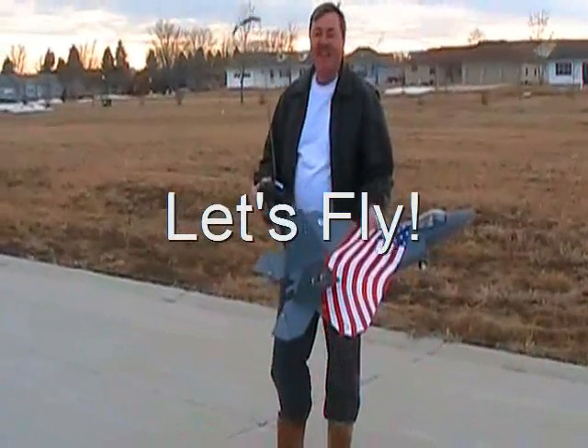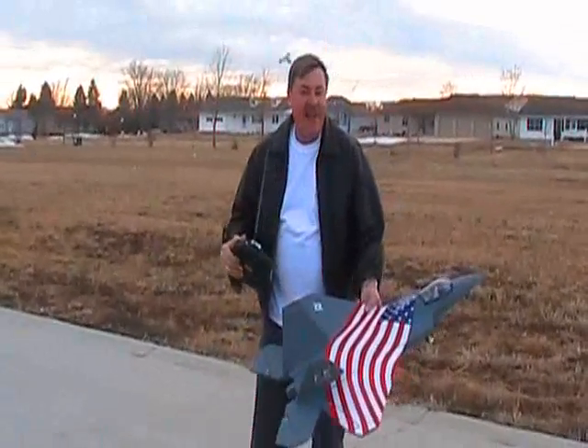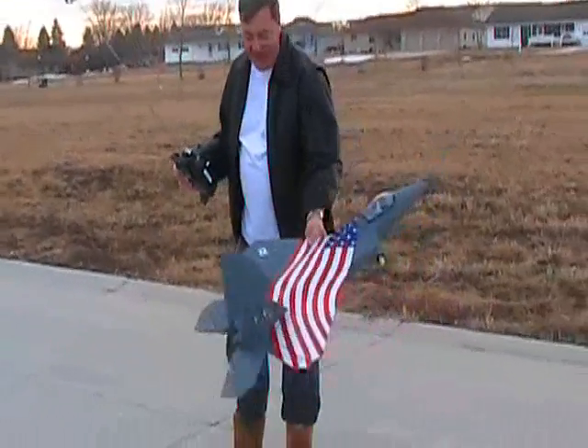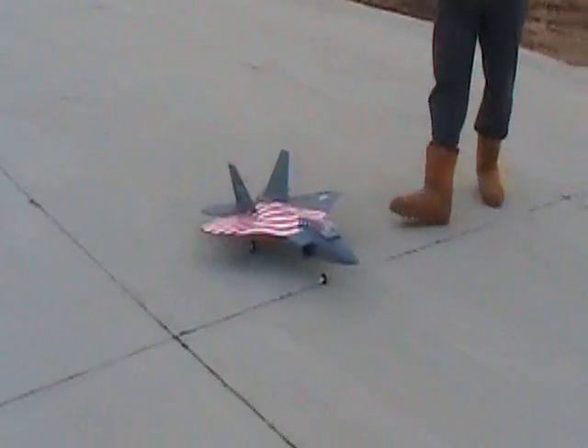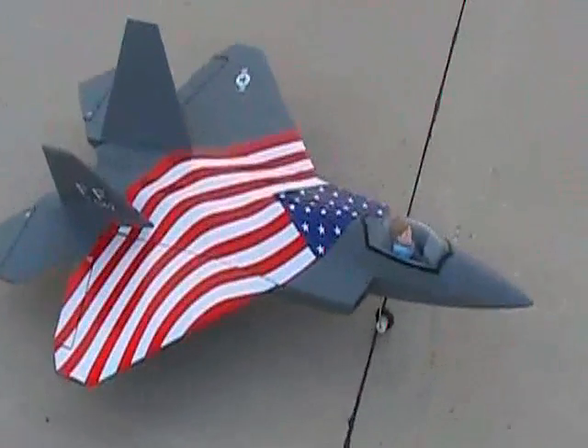Okay folks, maiden flight today. It's always windy out here — it's kind of an angled flight so I'm going to try and do it. This is the F-22 and this is the maiden flight. Here we go.